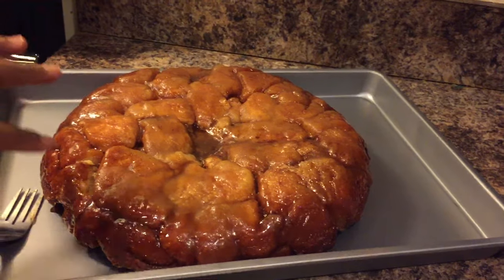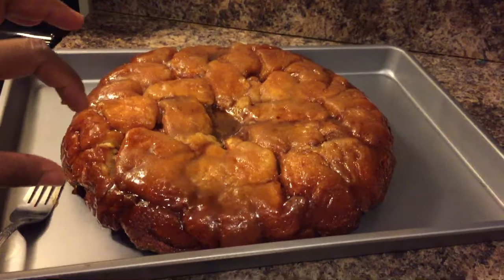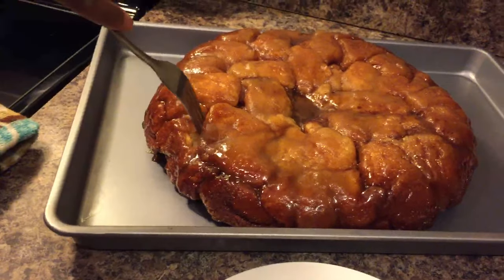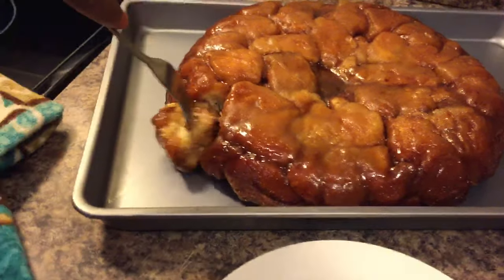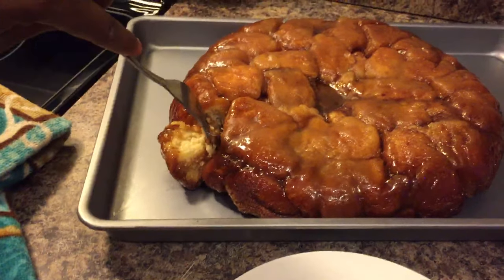Okay everybody, we're going to go on in. It's still warm — normally you pull it apart with your fingers, but since it's so warm I'll use a fork. Let's see what happens. It should pull right apart — see? Look at that. That's why this is called pull-apart bread.